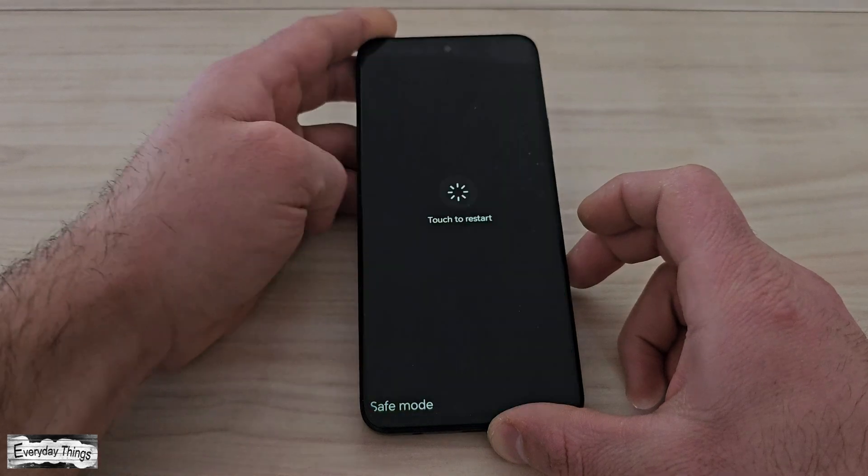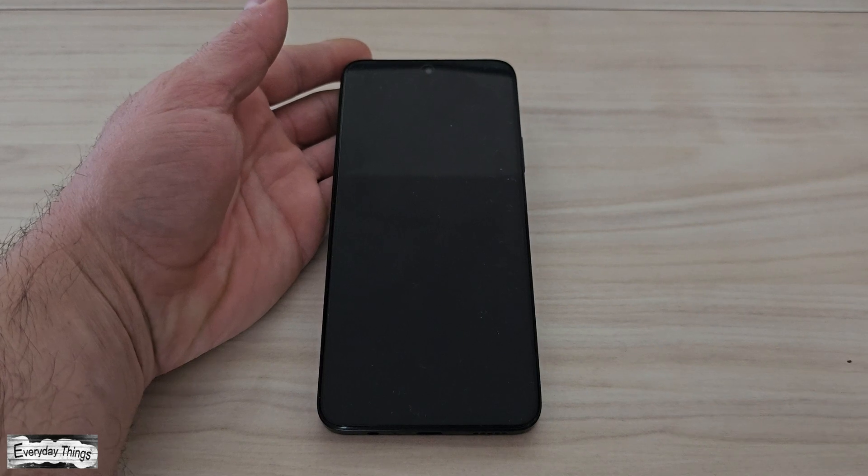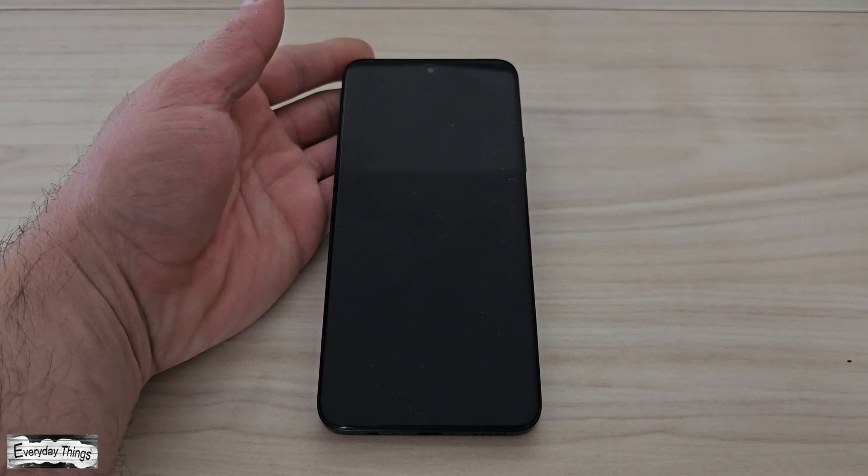And that's it! You successfully booted your Honor smartphone into safe mode. Thanks for watching. Don't forget to like and subscribe for more quick tutorials.